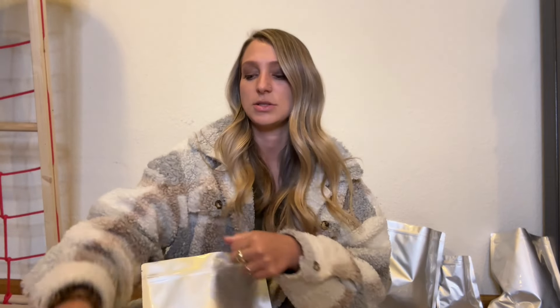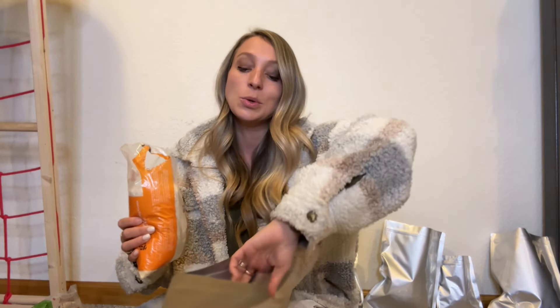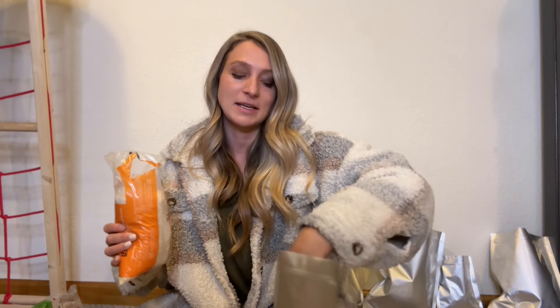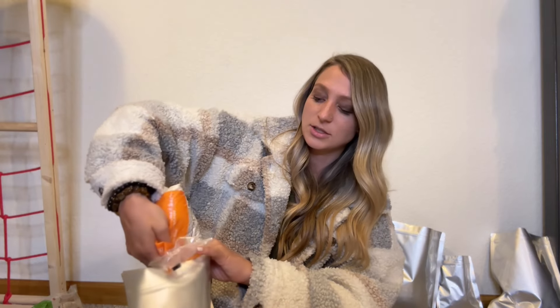I usually split the one-pound bags and line them up so I can put an oxygen absorber in them, then seal and label them — that's the easiest way for me. I'm going to do some larger bags of rice. When storing rice for a longer amount of time, I find that soaking it at least overnight in some apple cider vinegar helps my body digest it a little more. This is enriched rice, which I'm not too happy about, but we'll take what we can get.